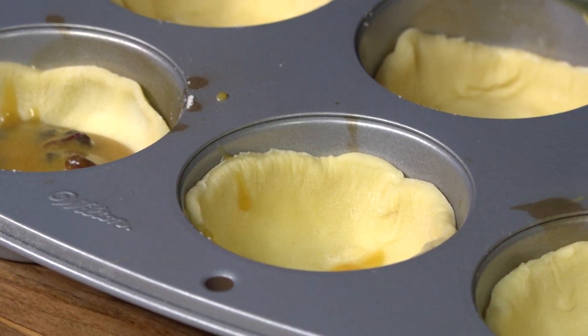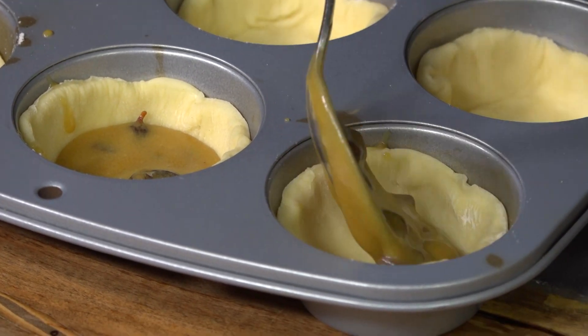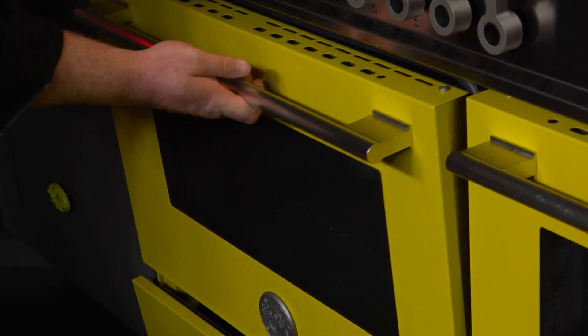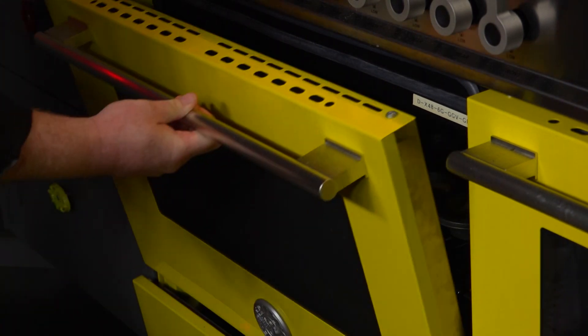We've got our tart shells in our muffin tin. All we're going to do is take our mixture and fill it in to about three quarters of the way to the top. Now we're going to slap them in the oven at 350 degrees Fahrenheit and leave them in there for about 15 minutes. You can go 17 if you want a little bit of a firmer butter tart, but generally around 15 minutes at 350 degrees.